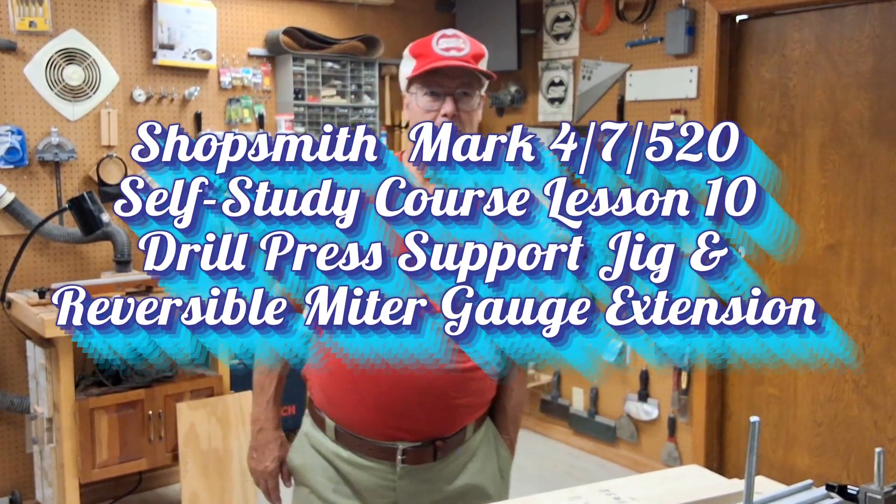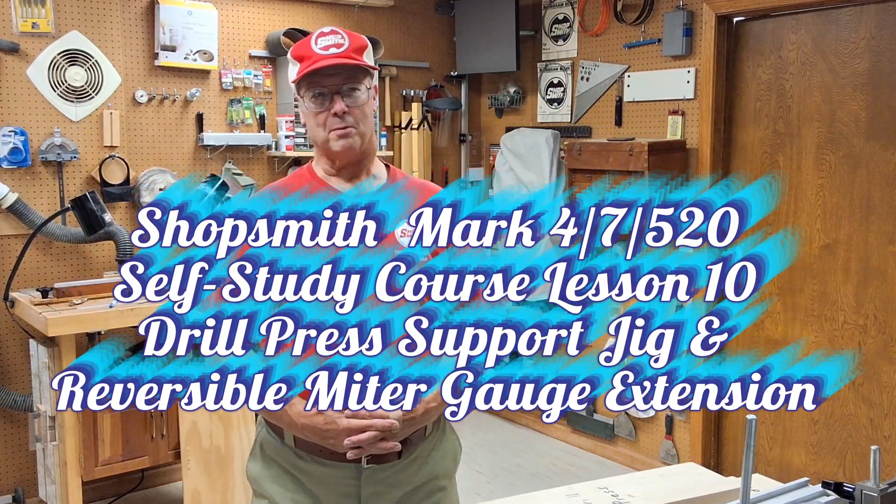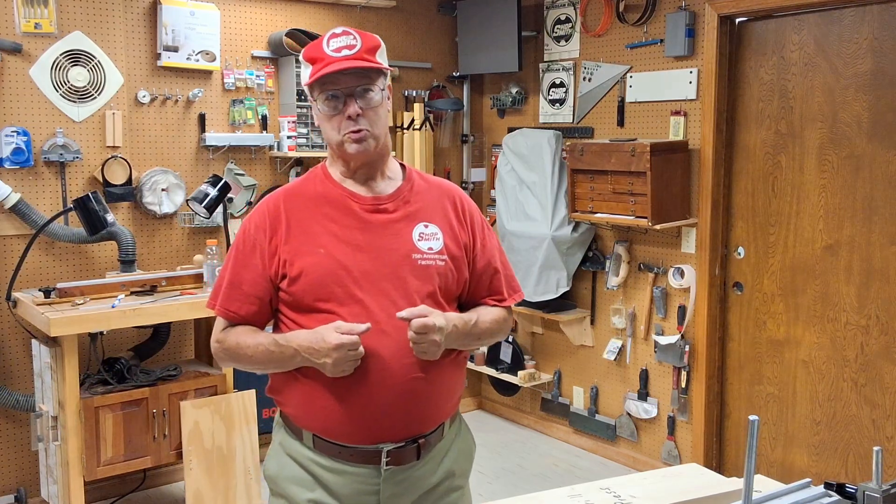Hi, this is Steve here in my workshop in Bellevue. Well, congratulations are in order. If you're here at this particular lesson assignment, that means you've completed all nine of the first lessons in the Chopsmith Mark 4, 7, 520 self-study course. That means you've developed the skills for all of the operations on your Mark 7 or 4 or 520. So in this lesson 10, you get to use all of the skills you've learned up to this point in seven different assignments, and they're all going to be jigs and fixtures that you're going to use on a regular basis when you do your woodworking operations from now on.